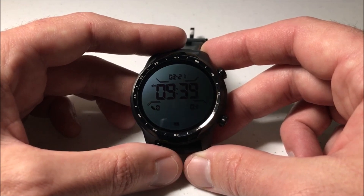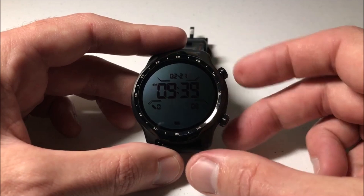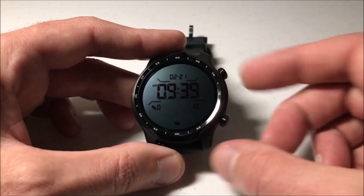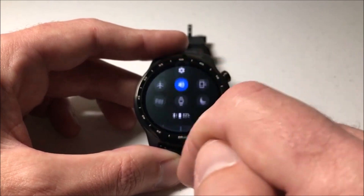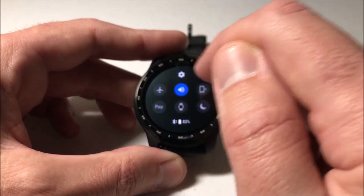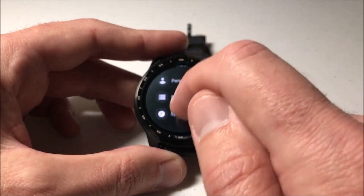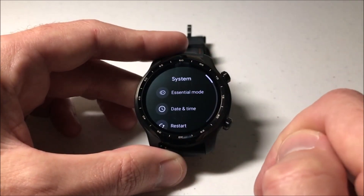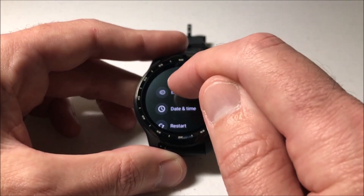Maybe you won't be wearing the watch for a while, or you're in a situation where you're really low on battery and want to preserve it. It's pretty simple - press the top button to get to your main watch face, then swipe down from the main screen. Choose the settings gear icon, then swipe all the way up to the bottom, choose System, and then under System the very first option is Essential Mode.